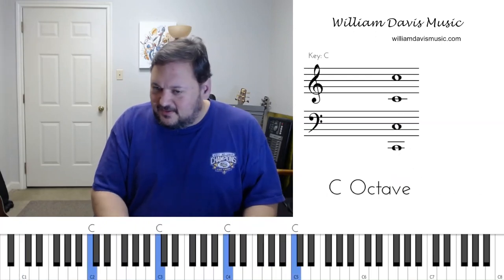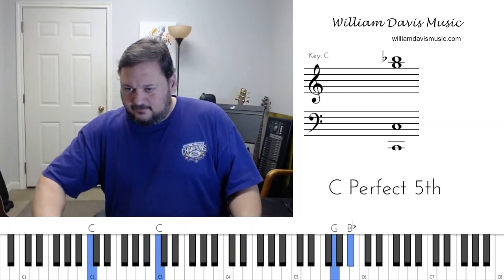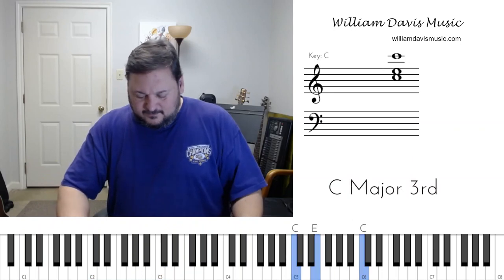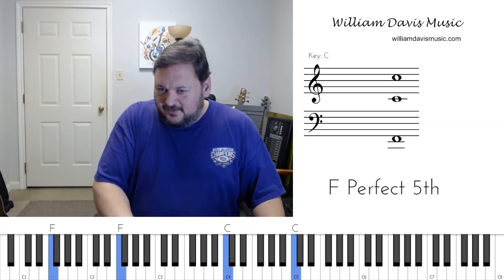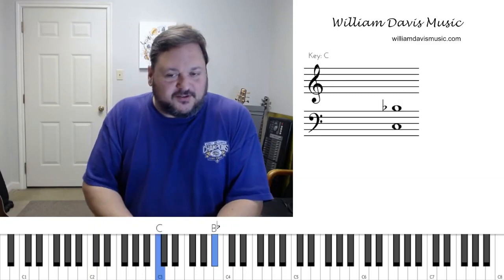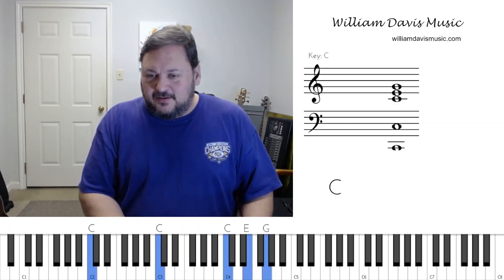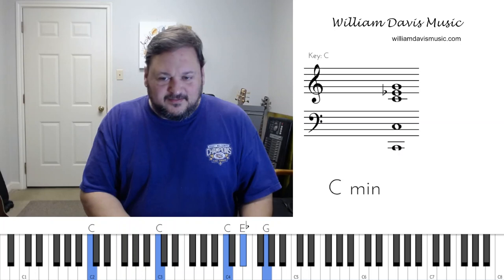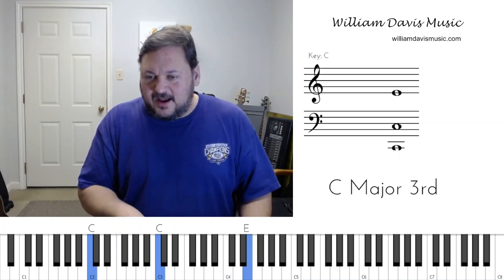Here's another way to use the flatted seventh — do a little trill like this. There's my F with the flatted seventh. The flatted seventh really changes up the sound. Let's do one more thing that's going to give us that blue sound: we're going to take our third and slide off the E flat to the E.